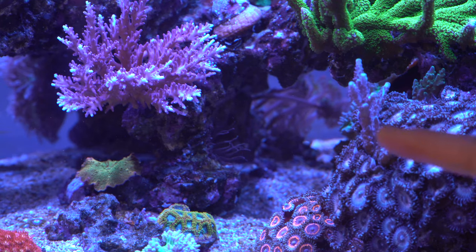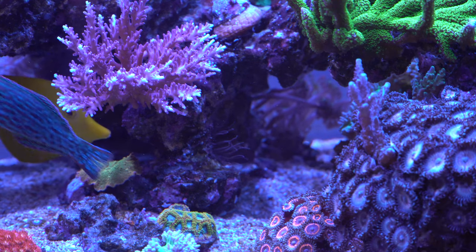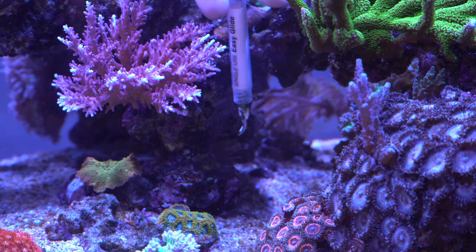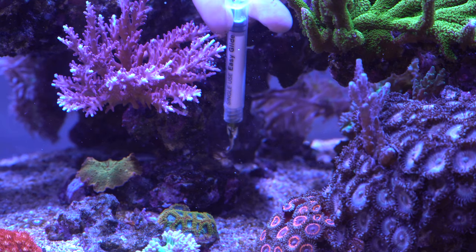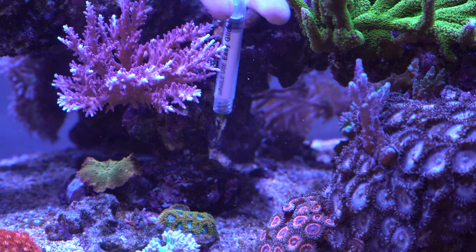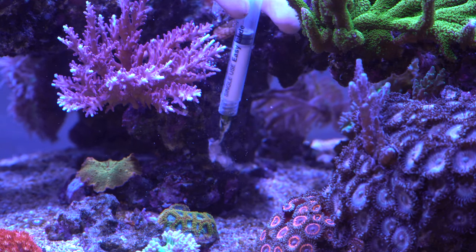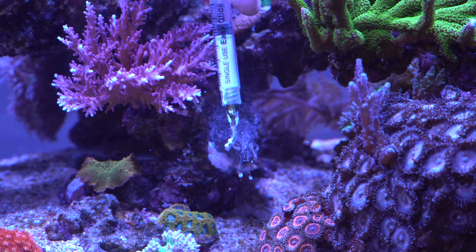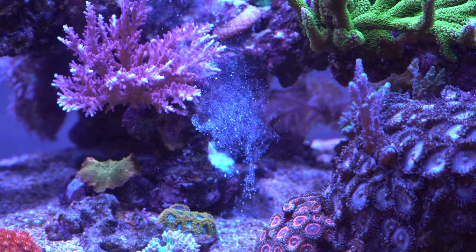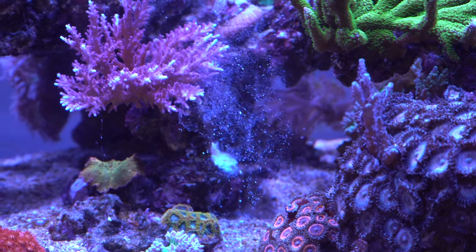Right down there is our first test subject — you can see him right about there, that's the guy we're going to target first. He's going to suck in so we've got to smother him right away. I shoot right for the mouth and then circle around it to make sure I capture all the tentacles and everything gets covered in the F-Aptasia. That guy is pretty well covered — try not to get any of this on your corals.